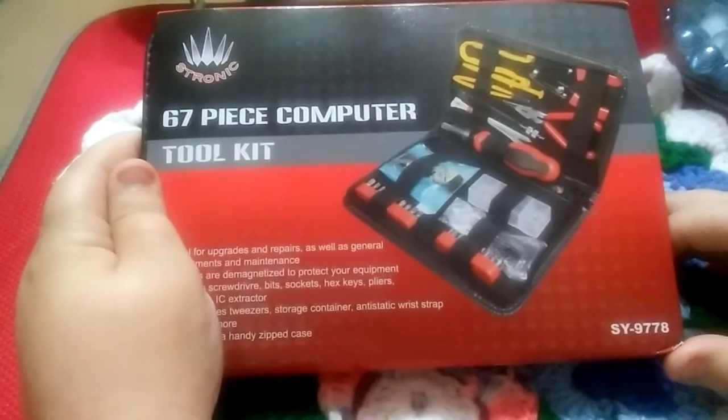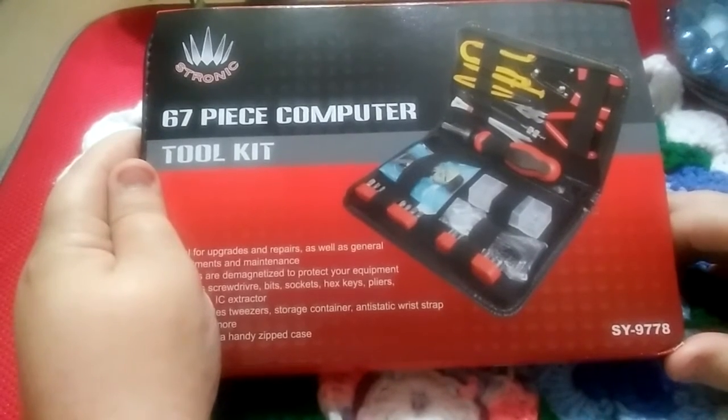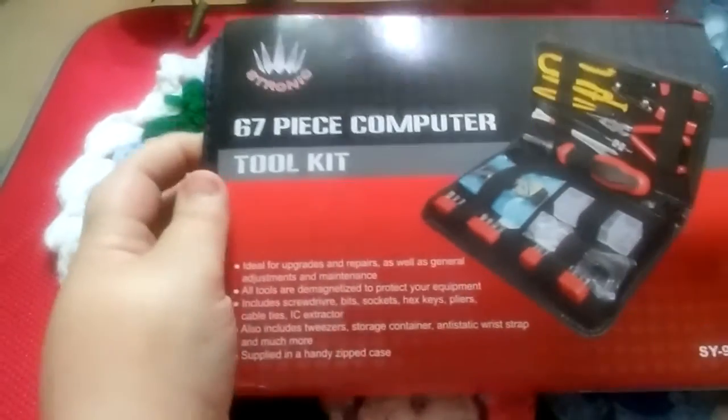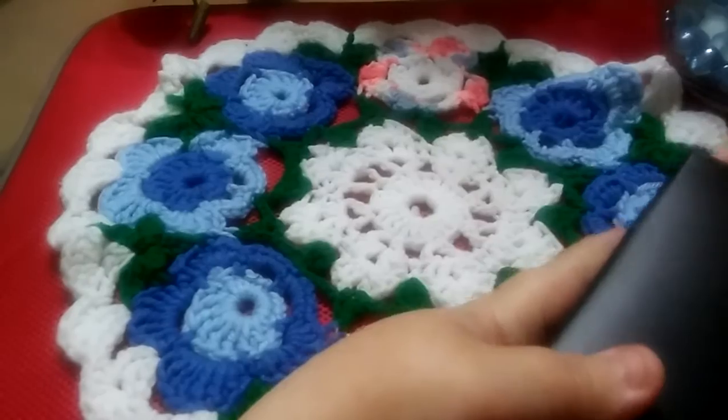Hey guys, I want to tell you about this 67-piece computer tool kit that I just got for review. This is a really nice kit — I've been looking at it a little bit earlier today. This is really good for if you're doing any repairs or upgrades on your computer.